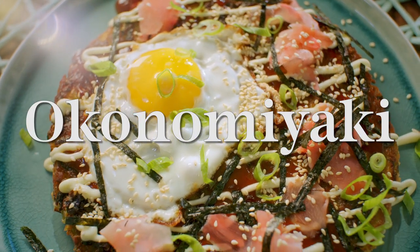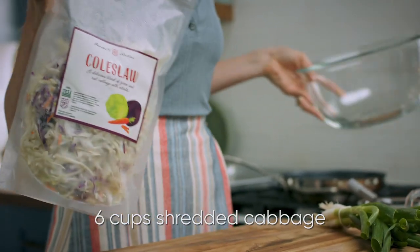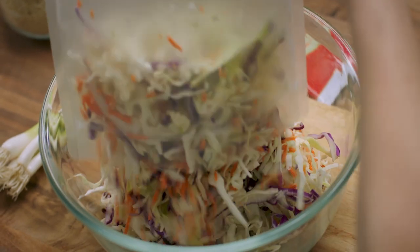How are you that good? It was just a bag of coleslaw. Oh, my gosh. For this okonomiyaki, I need about six cups of shredded cabbage — exactly what is in a standard coleslaw bag.